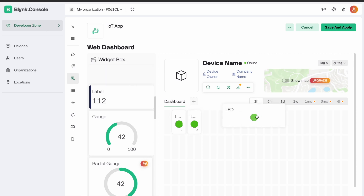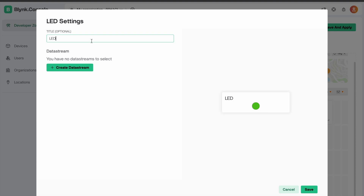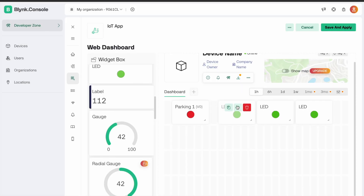We edit the dashboard and select 4 LEDs. Resize each LED and go to settings. Change the name to IR Sensor 1 and create a data stream — rename it as Parking 1. Create the data pin, select virtual pin V0. You can also change the color if you want.